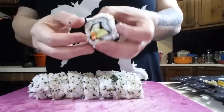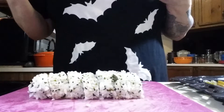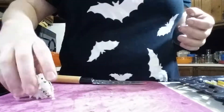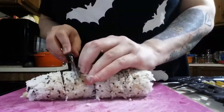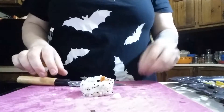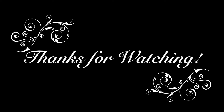The ends kind of stick out and they're not very pretty, but they sure are tasty. And if all else fails, you can just make it into a sushi bowl. We'll see you next time. Bye!